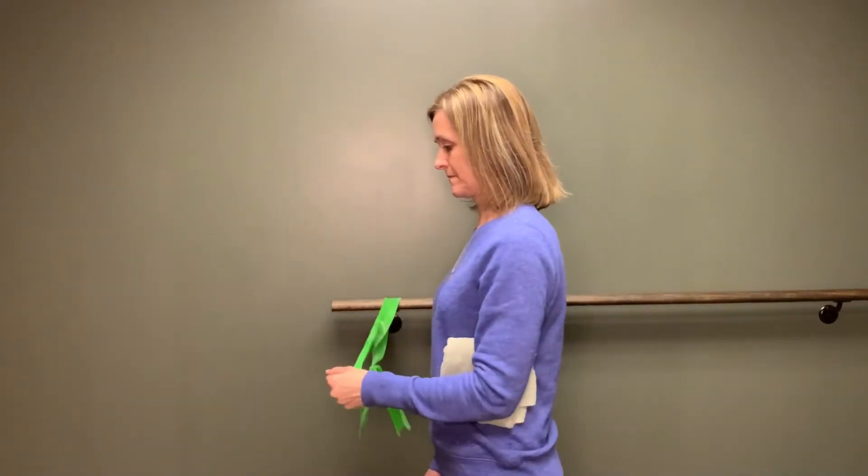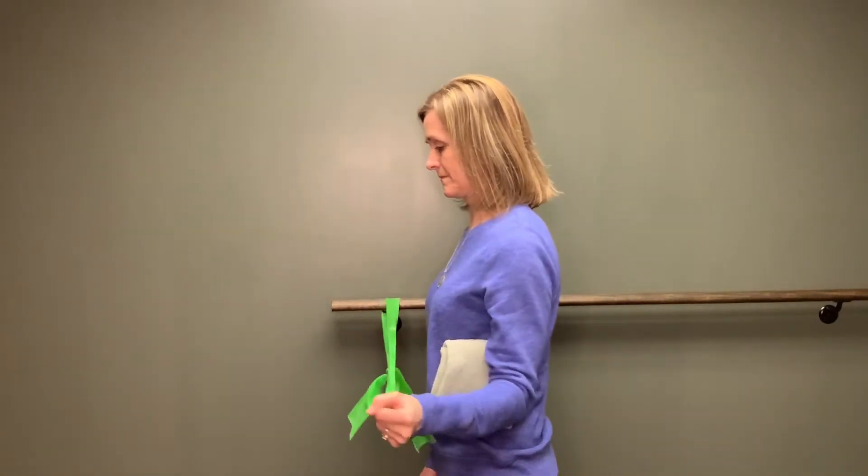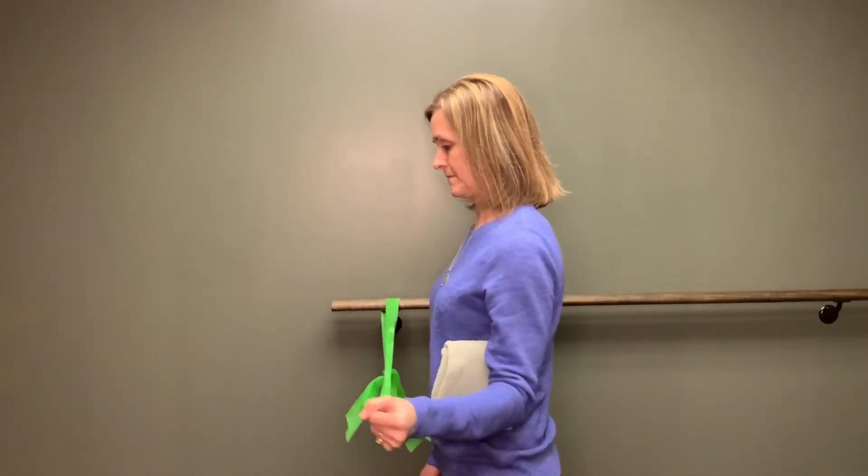Be sure to keep the elbow bent at 90 degrees and the wrist in neutral. Keep your core engaged and move in a pain-free range of motion.